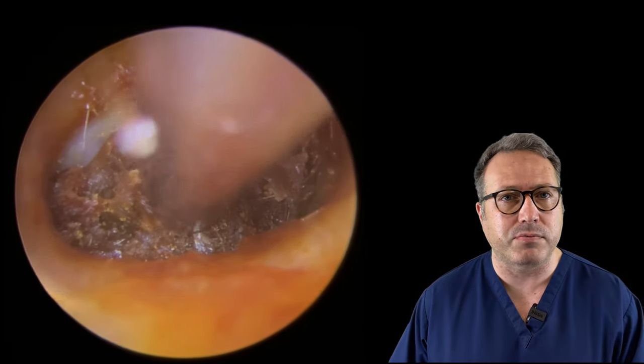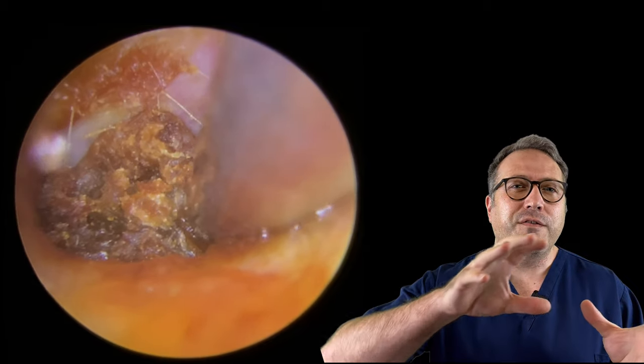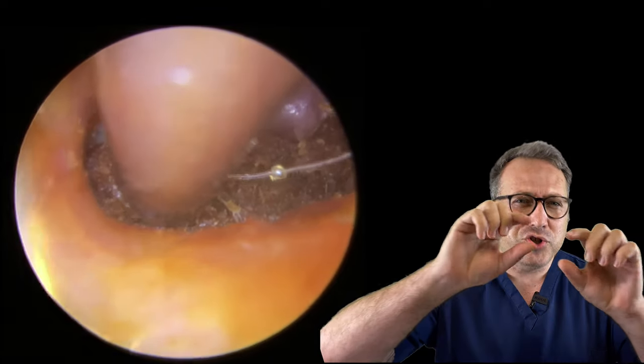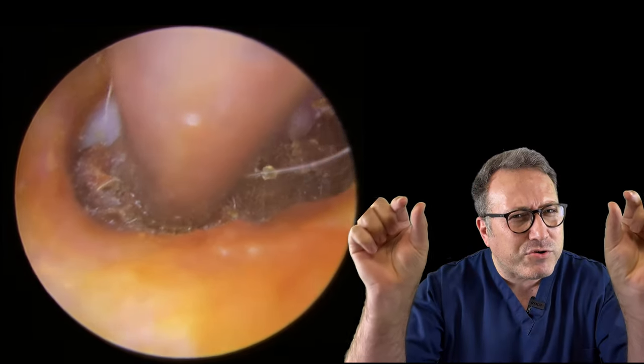As you can see now, we've managed to clear some of the top portion of the eardrum - you can just see that thin layer of eardrum at the top there.